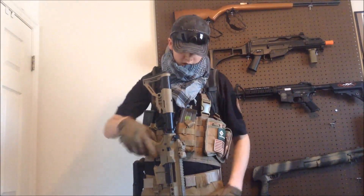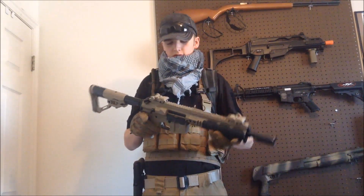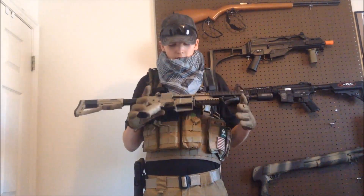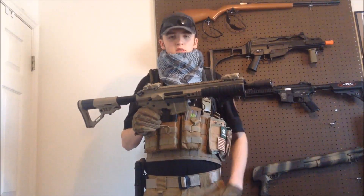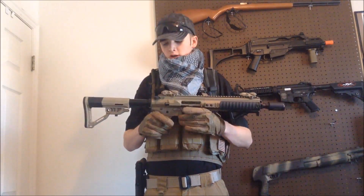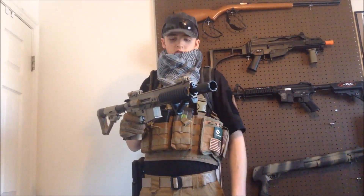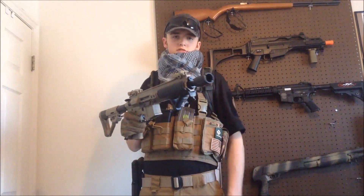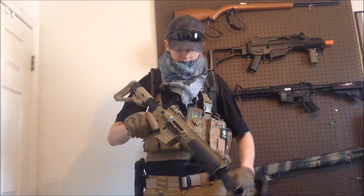Starting off with the gun — this is my ICS PAR Mark 3, carbon model. You guys saw the unboxing I did of this. It's a great gun, I've gotten to use it at a couple of games and I really like it. The range is great, rate of fire is pretty quick. I put a Noveski KX3 on it, a Magpul AFG, some rail covers, and an optic that I sometimes put on.